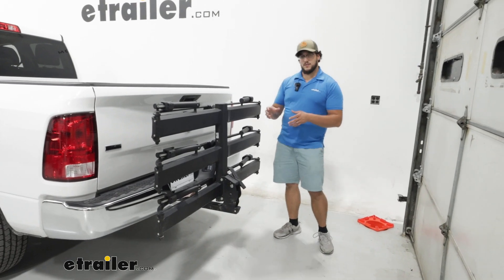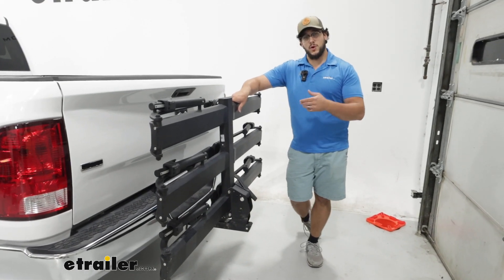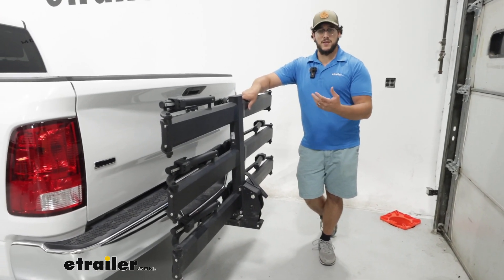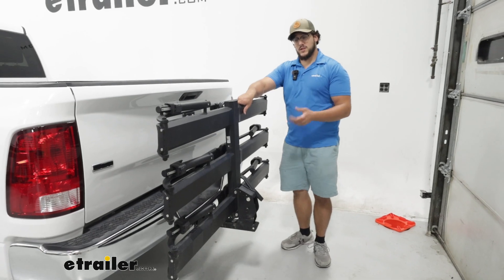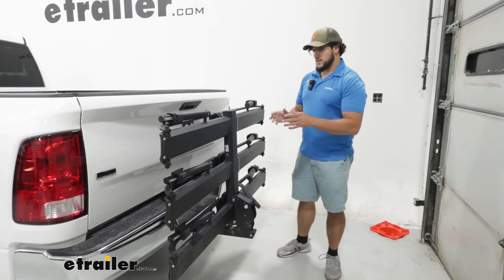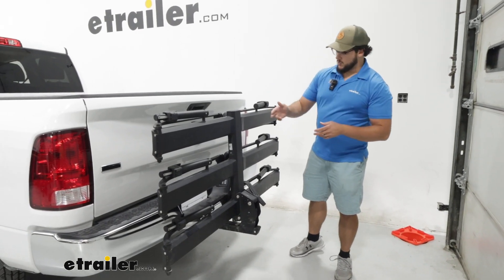If that is a concern for you, there's actually another version of this: the Kuat Piston Pro X bike rack. What's nice about that is it has built-on lights and a license plate relocator, which is pretty much perfect for this situation. The only requirement is that you have four-pole wiring, which we have today.